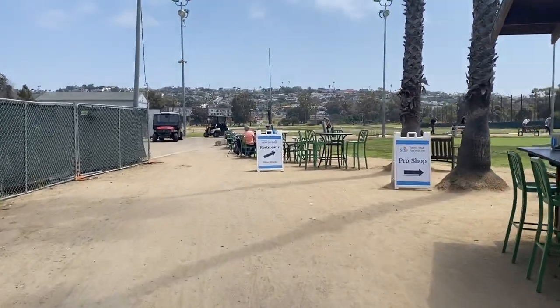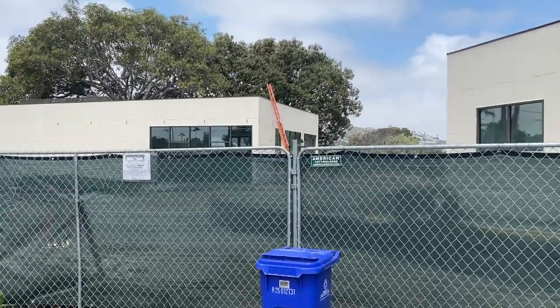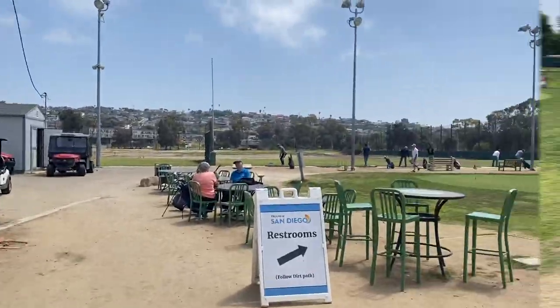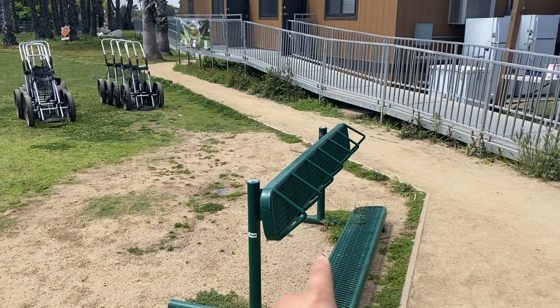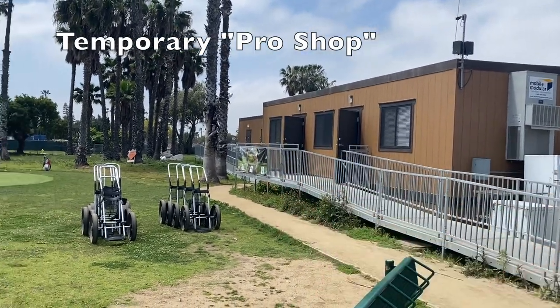Here's what the entrance of Mission Bay Golf Course looks like at this time. They're under construction — that will be the new Pro Shop and a facility to sell food and beverages. If you do decide to walk in with your bag, you can set it down right here. As of right now, since there is construction going on, the Pro Shop is located in here, and the bathroom is right next door.